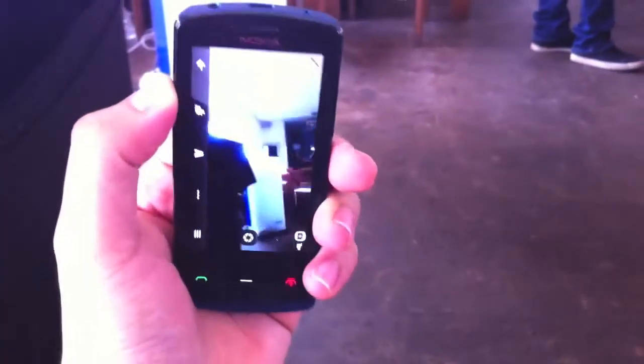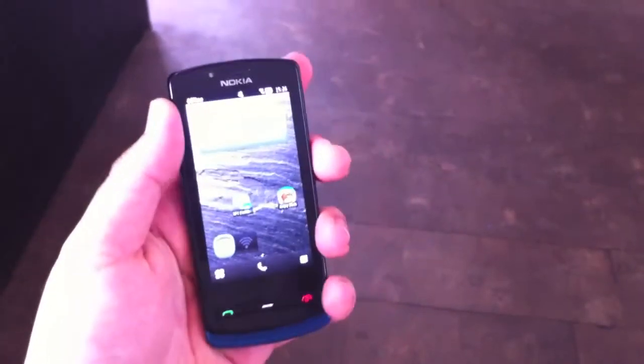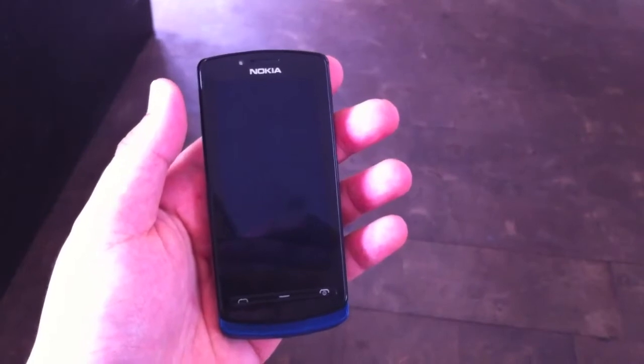So that was my quick hands-on of the Nokia 700. Make sure to subscribe to my YouTube channel and visit my website newgadgets.de for the latest gadgets. Thanks for watching!